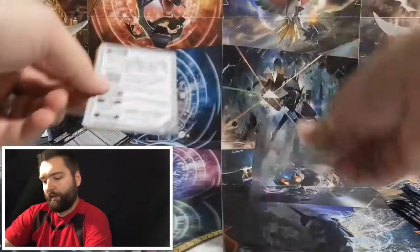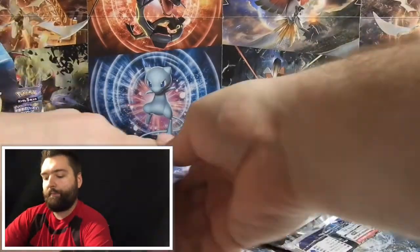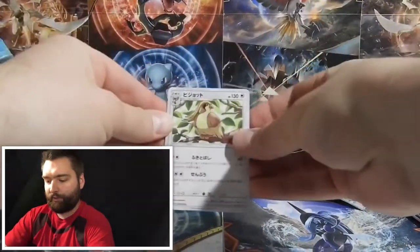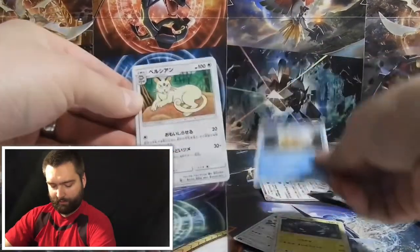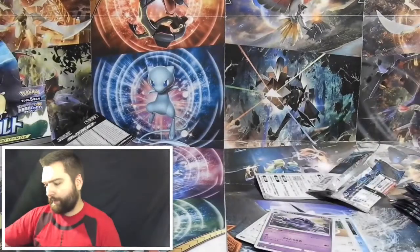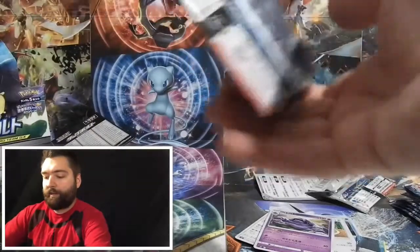I picked up one of the trainer decks right here so you guys can see. Let's get started — in this first pack we have a Pidgeot, Alolan Graveler, Psyduck, Persian, and our rare is a Muk. I guess there are some that are rare and some that are not. I'm going to use my scissors on this because I don't want to damage any cards.